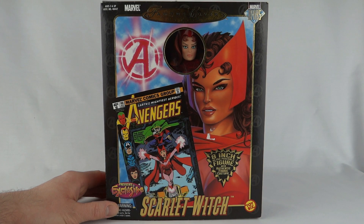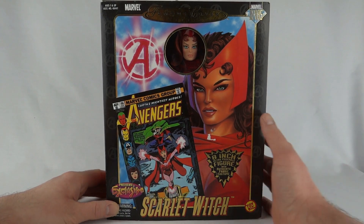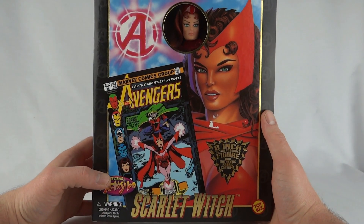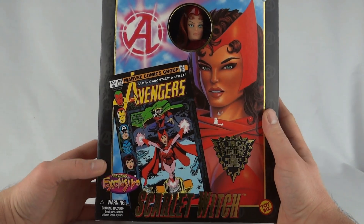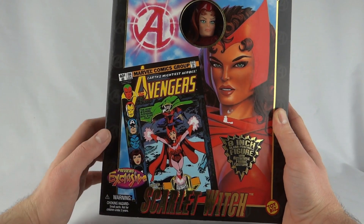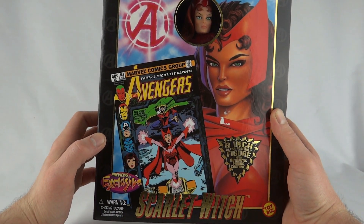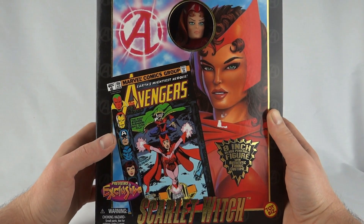Today we're going to take a look at the Marvel Famous Covers Marvel Divas line of Scarlet Witch — another 8-inch poseable action figure with authentic fabric costume. We can see the nice artwork on the front, with a little bit of a tear where there was a sticker at some point, and we can see the Avengers comic that this costume is based from. This one costs 40 cents, so it's a little bit later than some of the others.